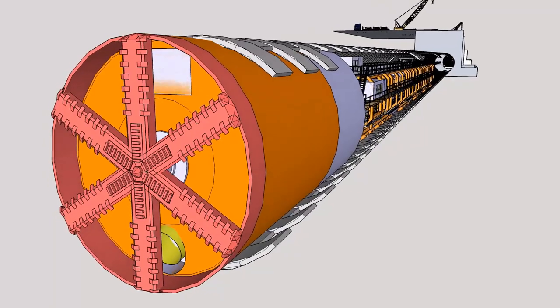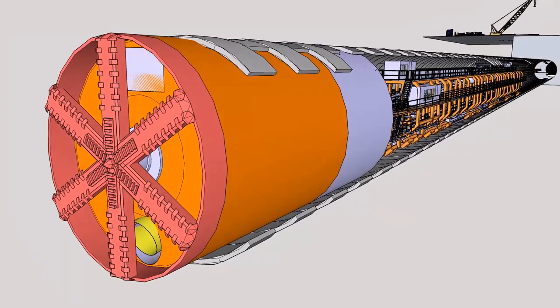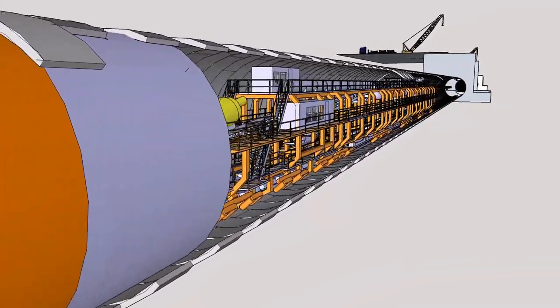The tunnel boring machine, also known as a TBM, excavates the ground by the rotating head and then places precast wall segments to form rings that in turn form the tunnel walls.